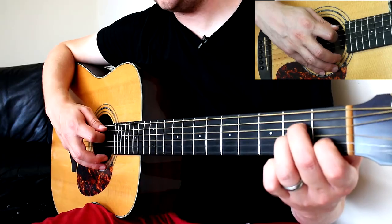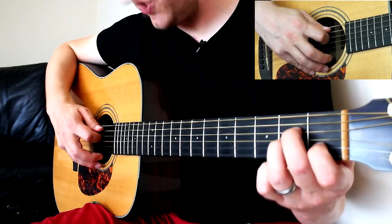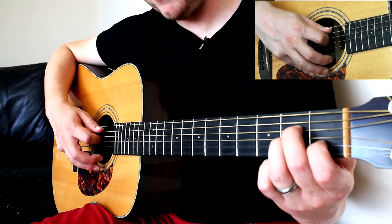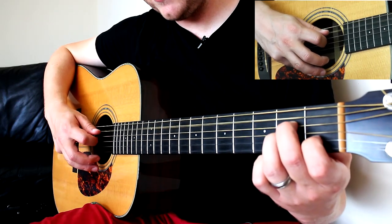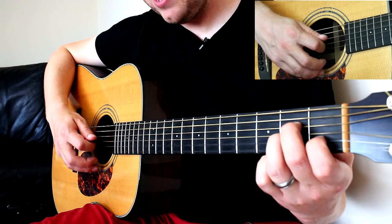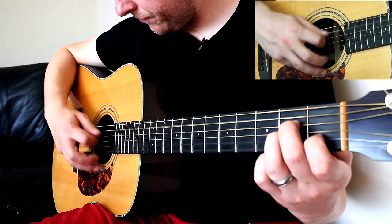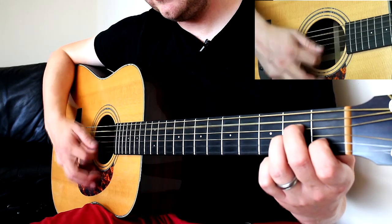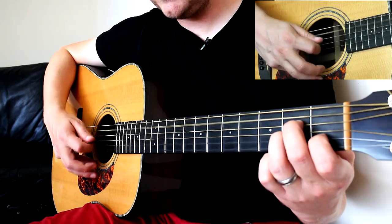Now let's look at how we start the tune. Start with your A minor. Pick the A string — picking just means playing one string. Then play the next string below that, the D. And then strum the bottom three strings. So it's: pick, pick, strum.